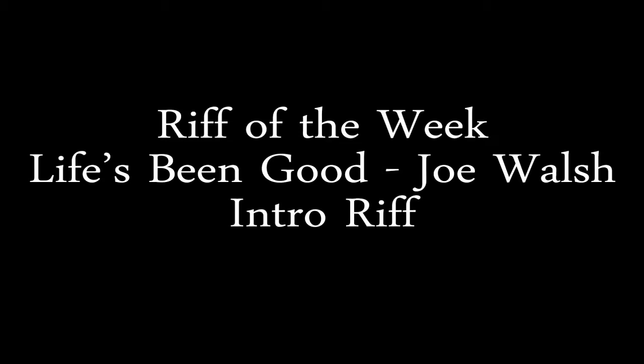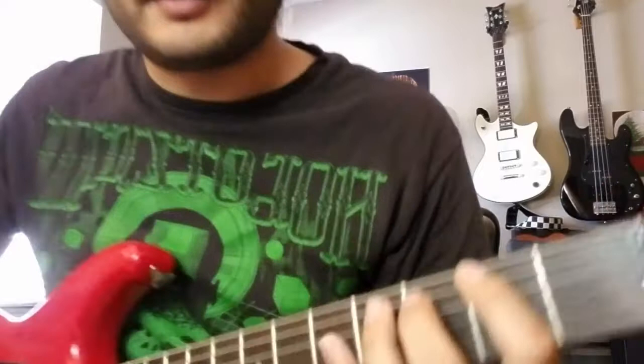Hey everyone, welcome back to Riff of the Week. This week we're doing Joe Walsh's 'Life's Been Good' — it's the intro riff. So let's go through it. There's one basic phrase that's repeated four times and it's changed every time a little bit. So let's go through the first version of that phrase, which sounds like this all together.